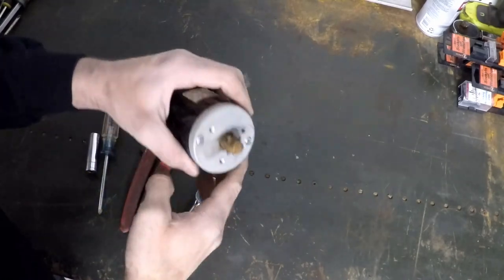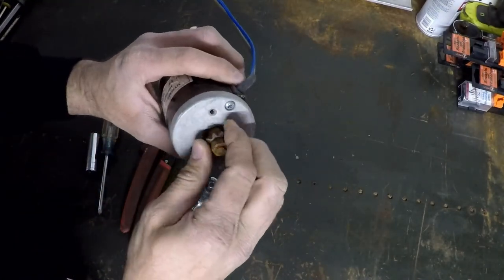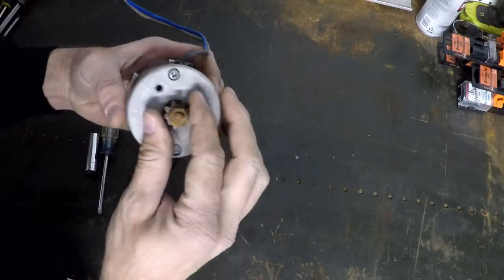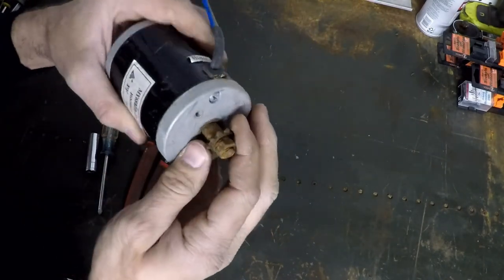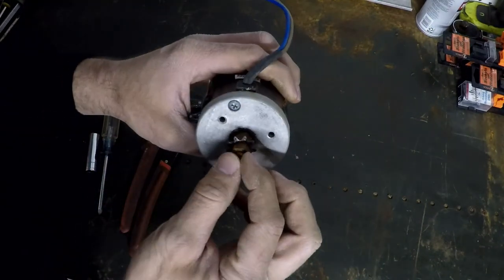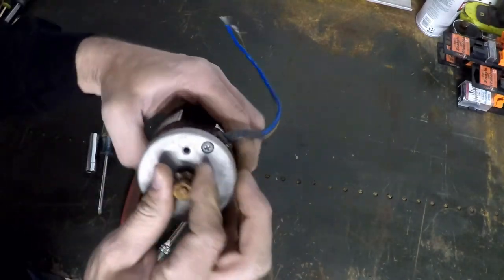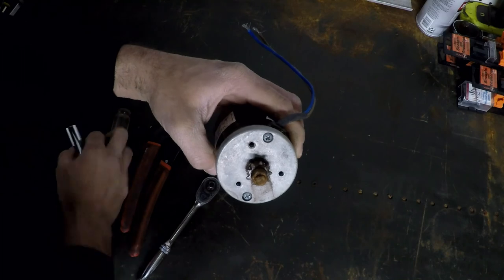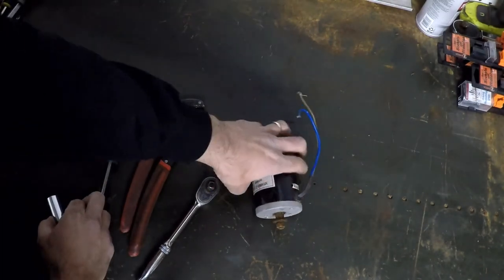So we've got our electric motor here — a little rusty — and it makes some bad noises inside. To get it apart we're going to have to get this sprocket off, and that sprocket looks like it's pretty well rusted on there. I'm going to get a little bit of PB Blaster on here, let it soak for a sec, and then we're going to try and get this nut off. It might be a little more difficult than I'm anticipating, but we'll see.